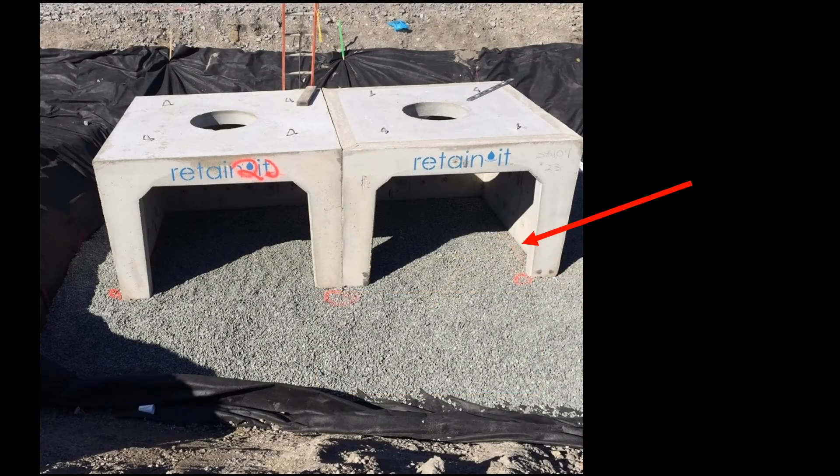Let's look at a couple installation options. If your project allows you to take advantage of infiltration, and you can allow the stormwater collected to percolate and recharge into the ground, you can use the open floor modules resting on an open-graded stone bottom layer for support. The stone under the Retain-It modules can be thickened if needed to distribute loads to the foundation, and a filter fabric can be added around the stone bottom to prevent any migration of fine particles through the open-graded stone.